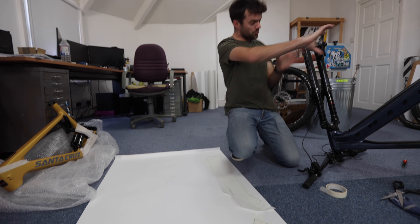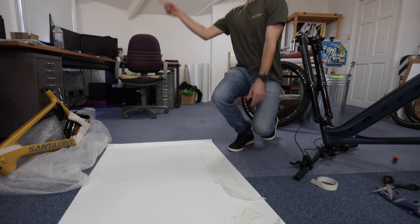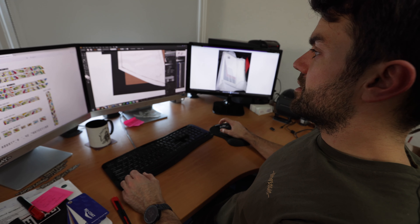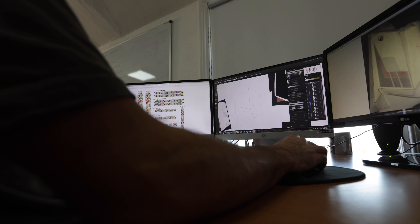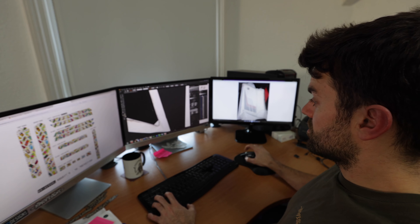Now we've got this three-dimensional shape gone two-dimensional again. Scan it in so I can draw around it on the computer program. Once you've scanned your shaping, essentially I'm just getting some reference points for the corners. That gives you your rough shape, and then we go back in and smooth off all those lines.